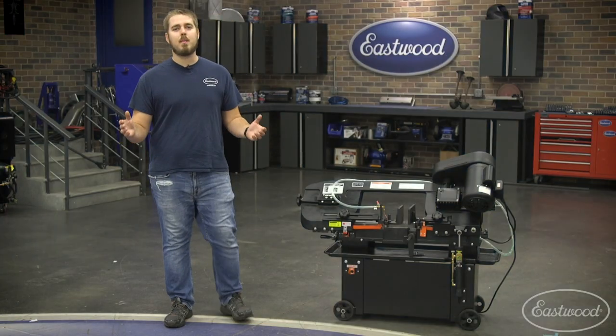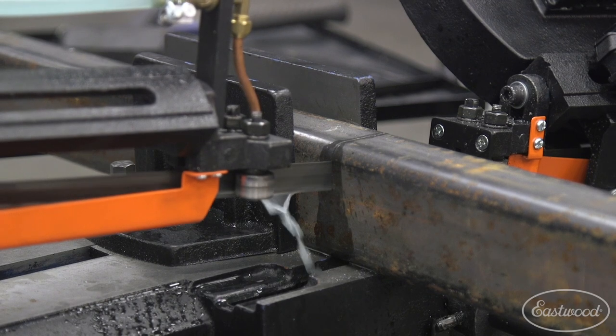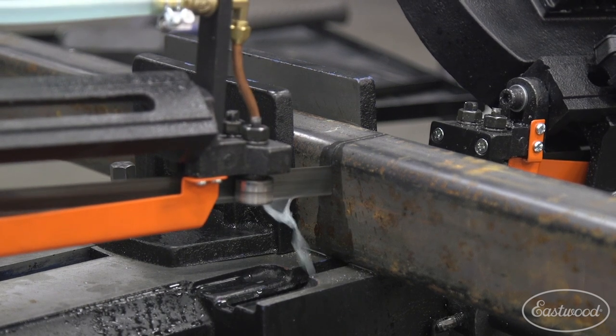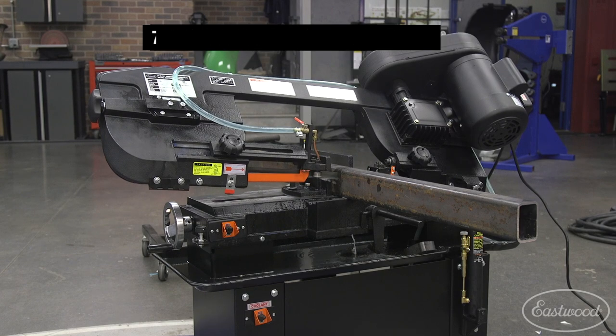A quality and precise cut can make all the difference when you're doing metal fabrication. The last thing you want is a crooked cut that's going to cause you more work in the end. Today we're going to take a look at the 7x12 horizontal and vertical bandsaw.